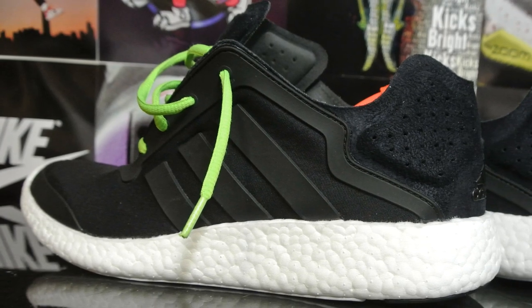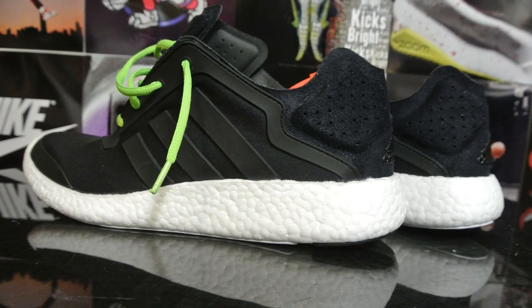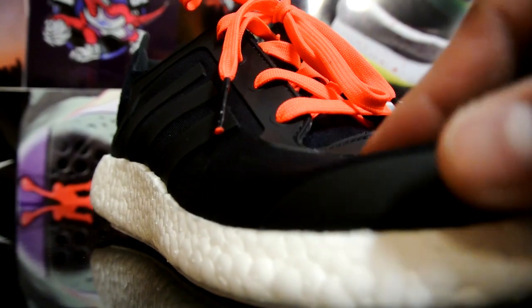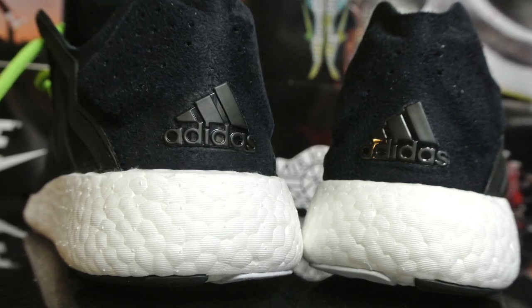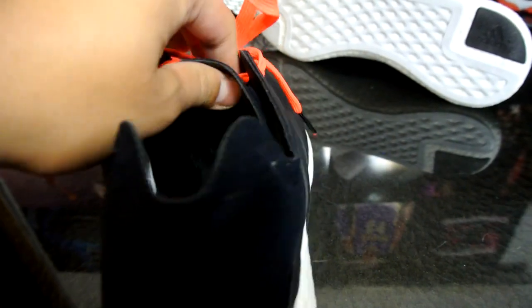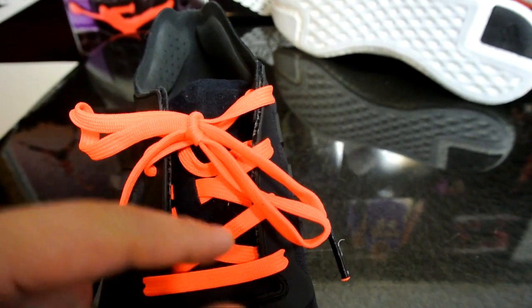Aesthetically, I'm not a huge fan of the bubbly look of the boost foam itself, but I'm all about the comfort. You got this Techfit-type material all along the top - really soft. You got rubber pieces all around the shoe for overall support, and suede pieces along the back. You also got the Adidas brand in plastic, and a really soft suede heel. The tongue is really padded as well - four padded sections right on the tongue.